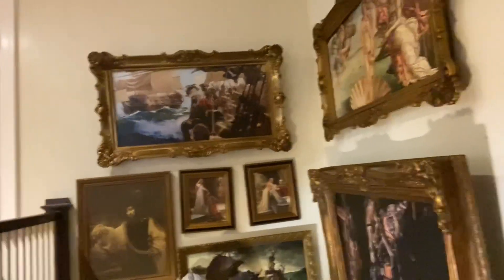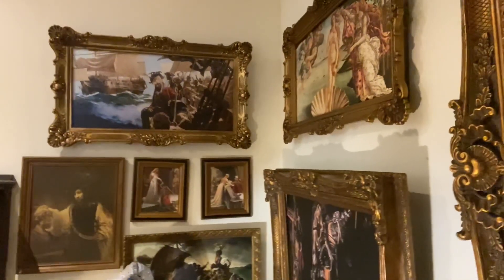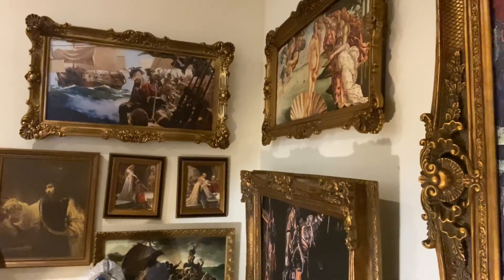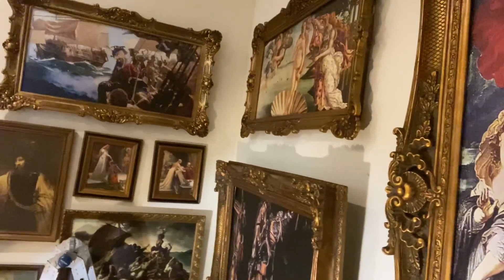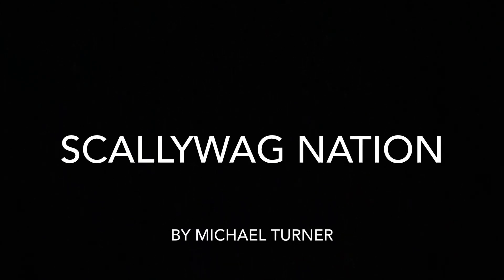Hope you guys are ready for this — the final product. There she is. She looks beautiful. She's a little bit off-centered, but that'll be an easy fix. I like the distance between the paintings. I can just shift the hole about three inches to the left and she should center up and look perfect. But as far as right now goes, I'm pretty happy with it. The danger is pretty much over — we survived. Hope you guys enjoyed this tutorial, I guess you can call it. Love you guys.